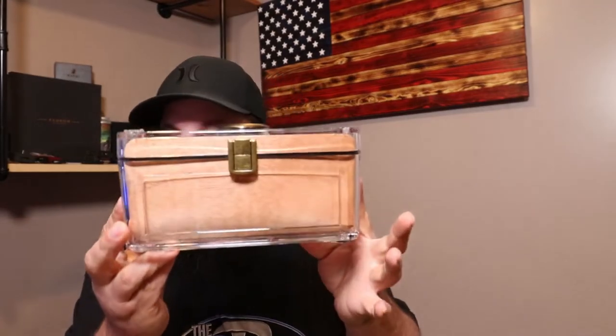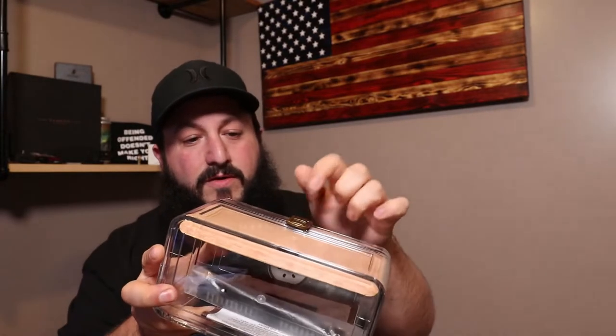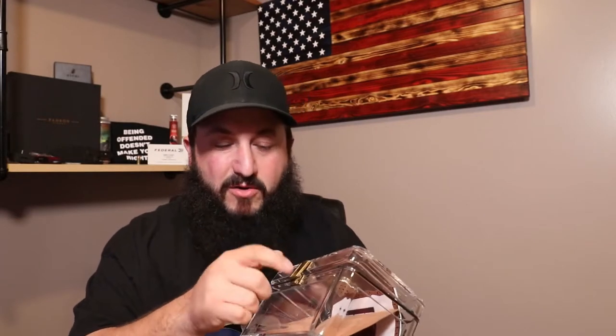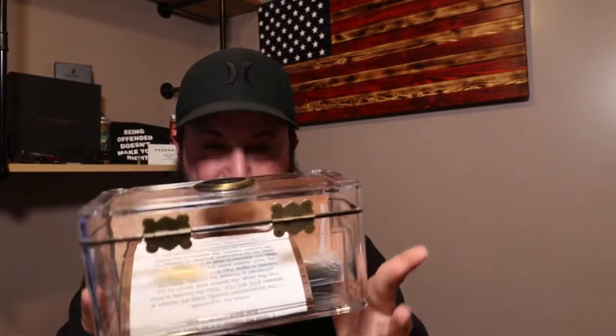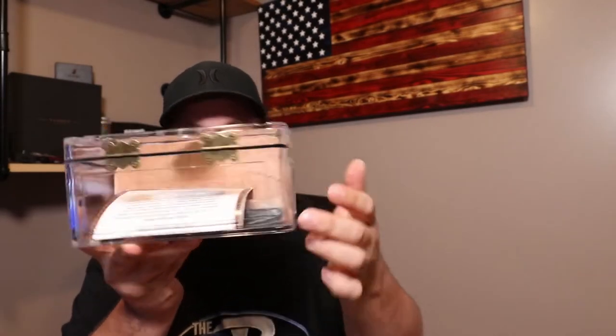Anyway, here is the box. We've got these little fake brass clasps on it — it's some sort of metal but not brass. There's a hydrometer on the front, and this unit comes in two sizes. This is the small size: four inches wide, four inches tall, and eight inches long. The bigger one is eight inches long, seven inches tall, and four inches wide.